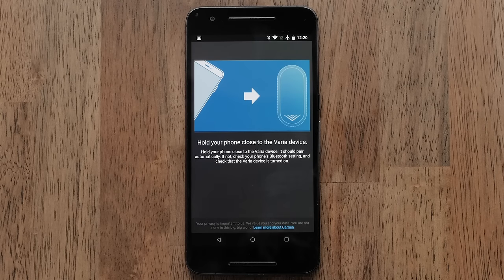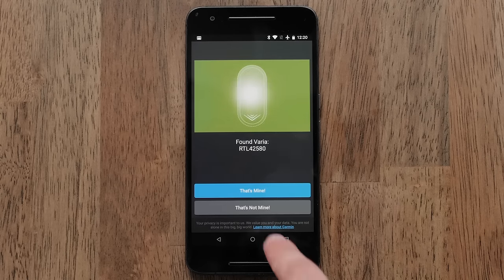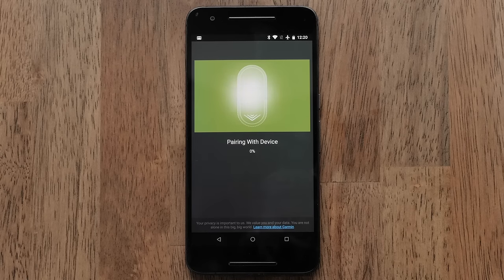Hold your smartphone close to your Varia radar. Once it's found, select That's Mine. This will then pair your Varia radar to the Varia app.